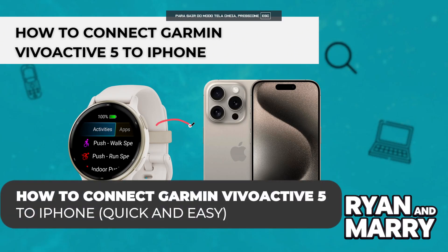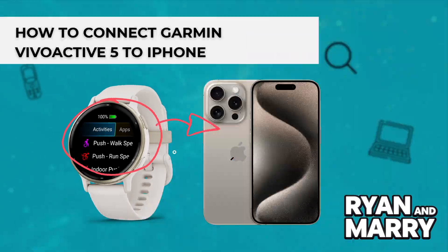Welcome back to the channel! In this video, you're going to learn how to easily connect your Garmin VivoActive 5 to your iPhone using the Garmin Connect app. Whether you're setting up for the first time or reconnecting, this quick step-by-step guide will walk you through the entire process. Let's get started!